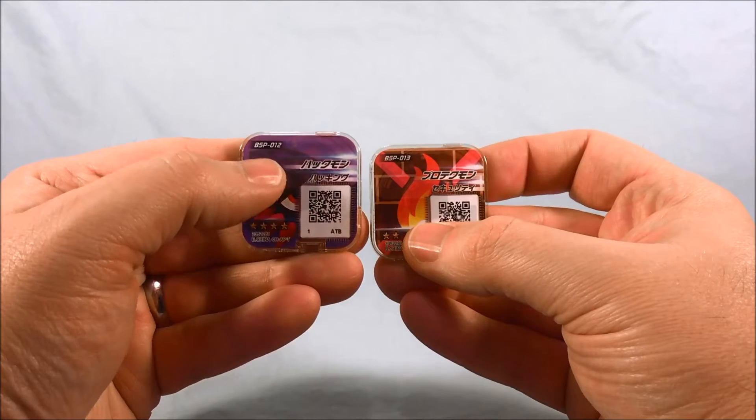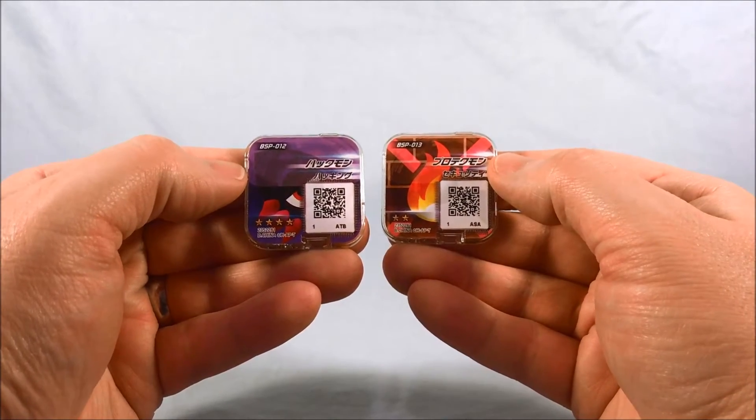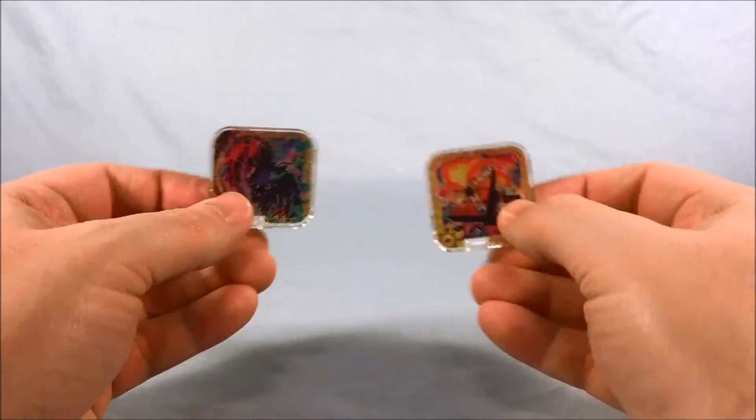And then we get of course the Hackmon chip and the Protectmon chip. Flipping them over to the back: BSP12 and BSP13. There are the QR codes. Hackmon is a four star, and Protectmon is a two star. Very cool little chips.